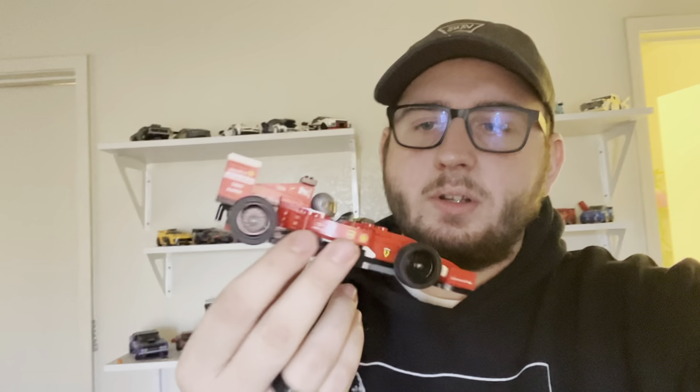All right guys, I'm finished with the first part of the entire thing. This is the Scuderia F1 car, and now it's time to go on to the gigantic thing, so let's get it.